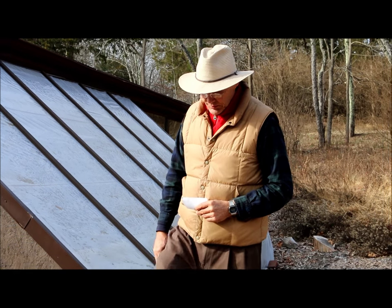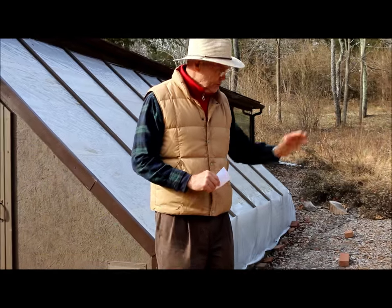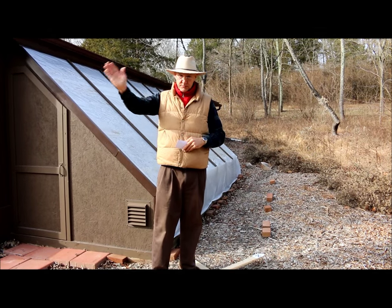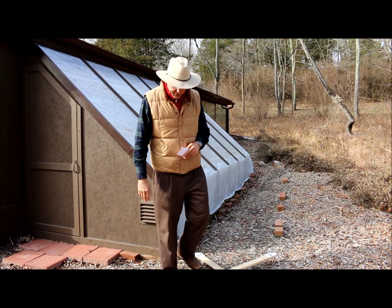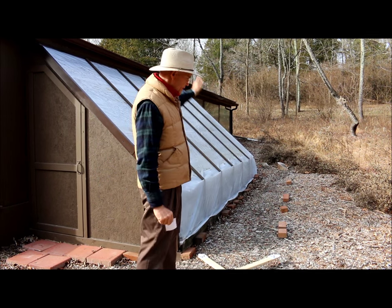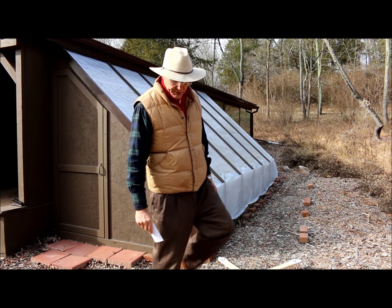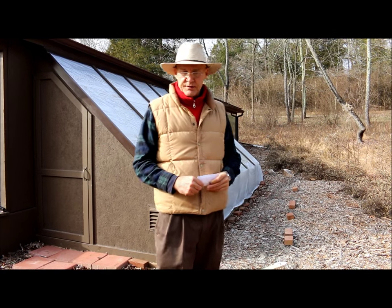This greenhouse does really well in this orientation. North is that way and south is to my right. It gets sun from about 10 or 11 o'clock in the morning through two or three o'clock in the afternoon, and the greens do very well in there.